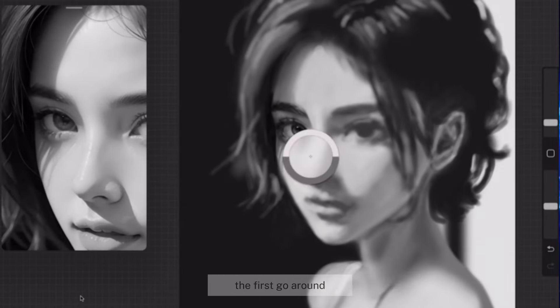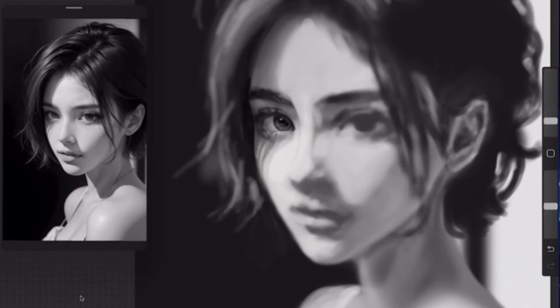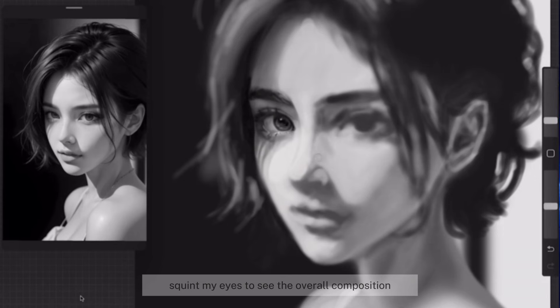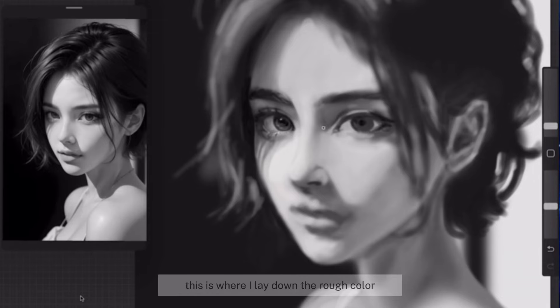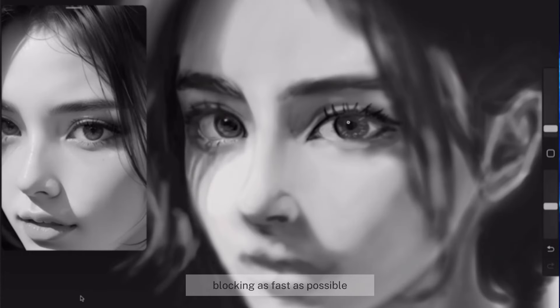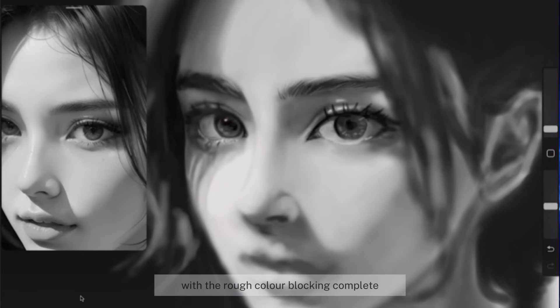The first go around, I zoom out the reference photo and my drawing, squint my eyes to see the overall composition, and work on a zoomed-down scale. This is where I lay down the rough color blocking as fast as possible. With the rough color blocking complete, it's time for the second go around.